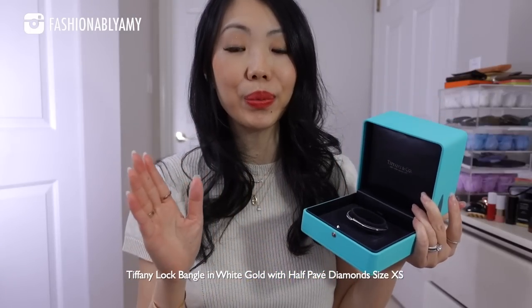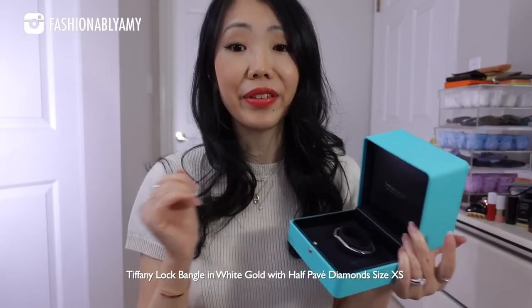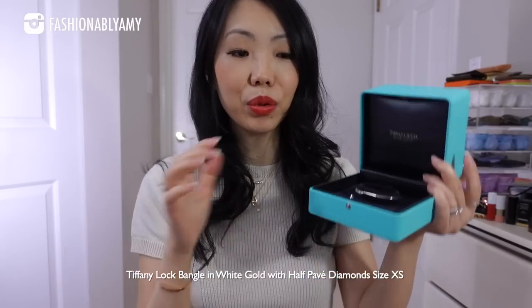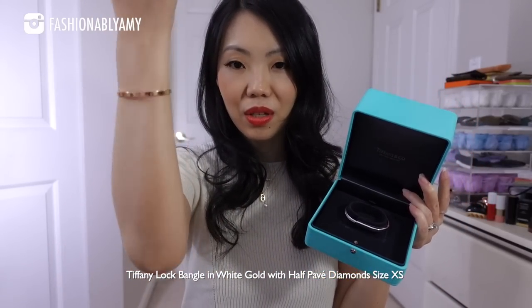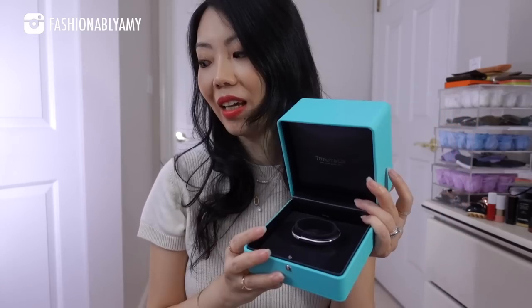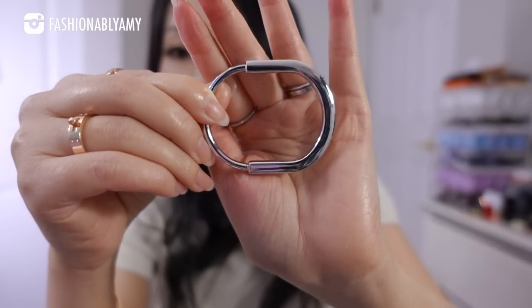This is the Tiffany Lock bracelet in the half pavé version. Mine is in white gold, extra small size, which will be a good review for those of you who also have very tiny wrists. I'll be doing my first impression review, the comparison stacked with my Love bracelet — we'll talk about price, sizing, fit, design features, comparison, and a bunch of mod shots. Here's a close-up overview.